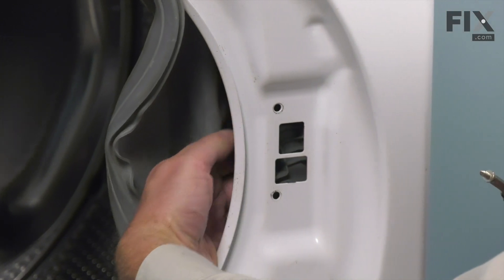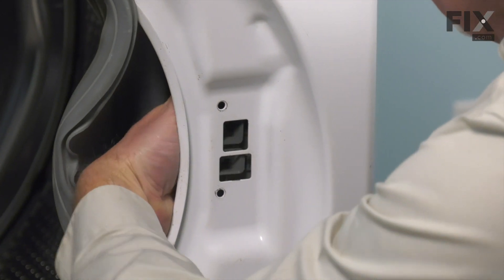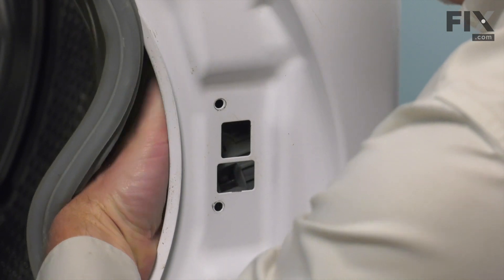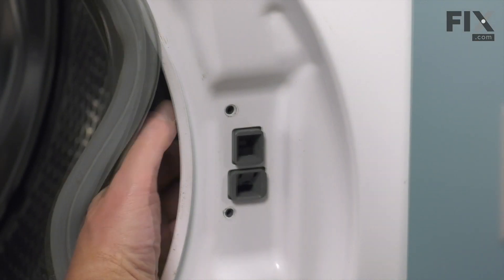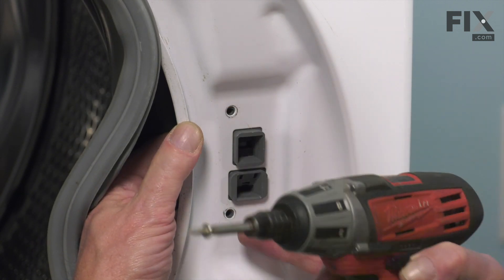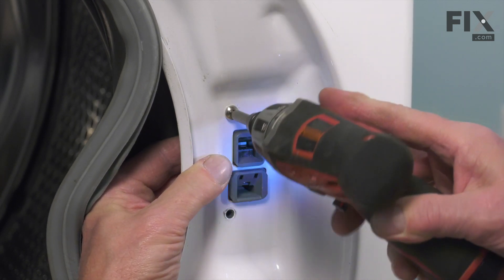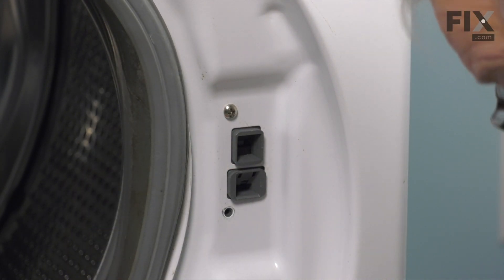Tuck it back into the opening. Just make sure it pushes through the backside of that front panel so the area where the screws go in is flush with the back of the panel. Then install and tighten the two screws.